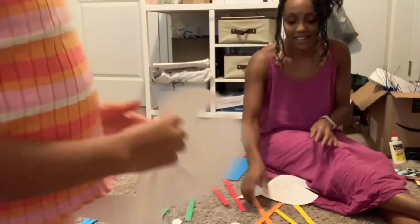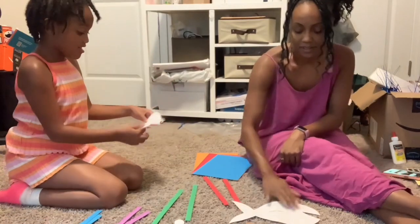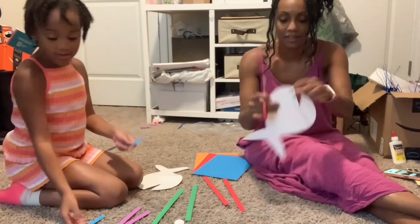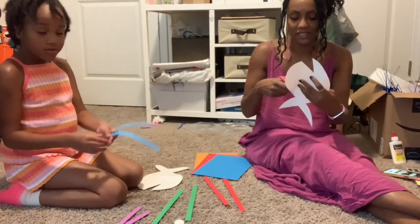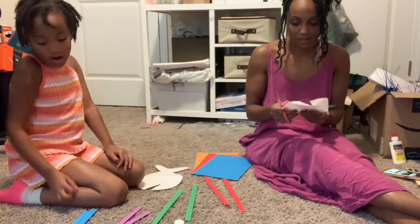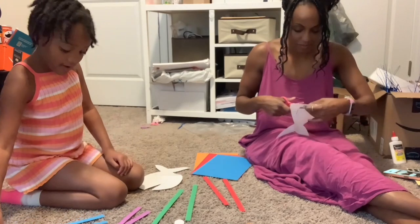There is a pattern and we're going to add some fish eyes. So, you have two strips of each color — or however many people are doing your thing, you can just get that many strips.